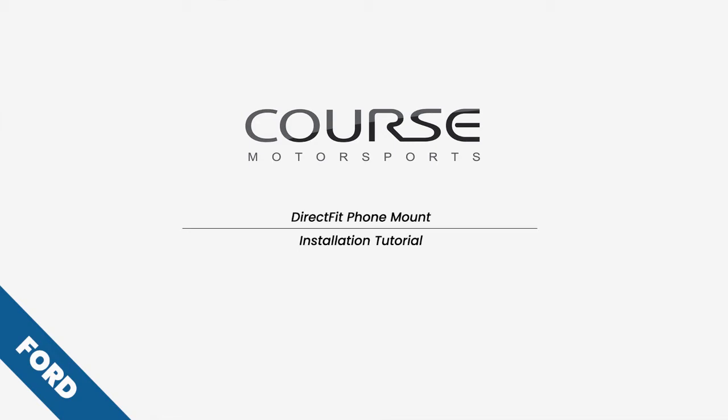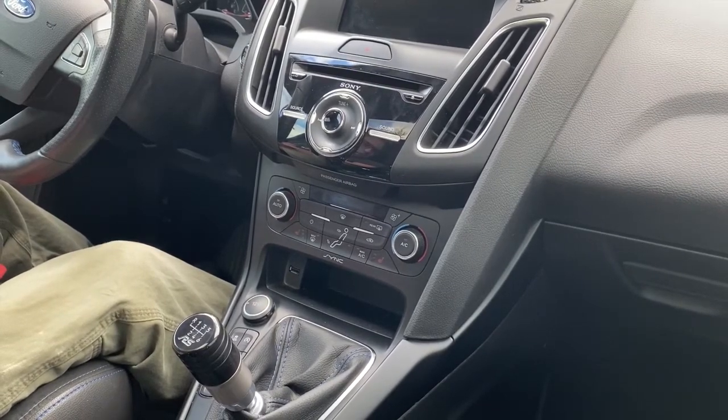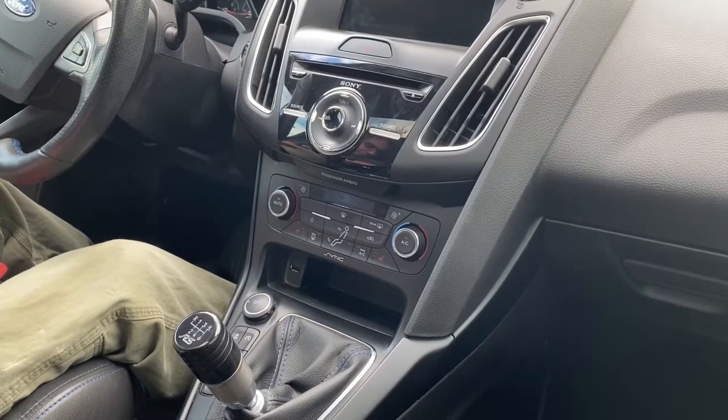Hi everybody, today we're sitting in this 2016 Ford Focus and we're going to show you how to install a Course Motorsports Direct Fit phone mount. Pretty simple install, but you do have to take apart a few interior pieces, and we'll take you through it step by step.